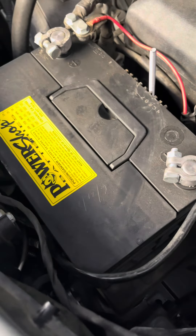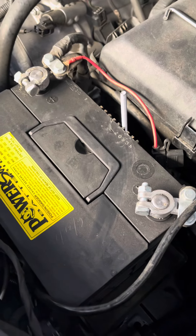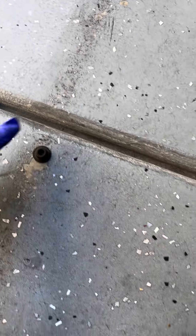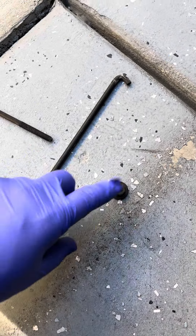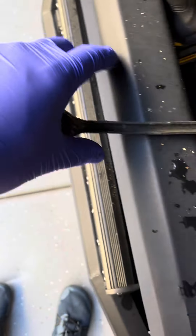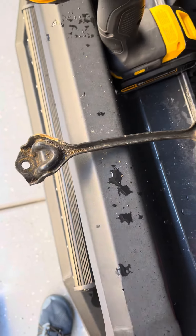We are changing our battery tie down right here, so we'll jump in on how to do that. Took off the original — this was a 10 millimeter bolt. I'll show you where these go right here, but these were the initial things. Took them off. They were connected to that, one on each side, and removed that up.